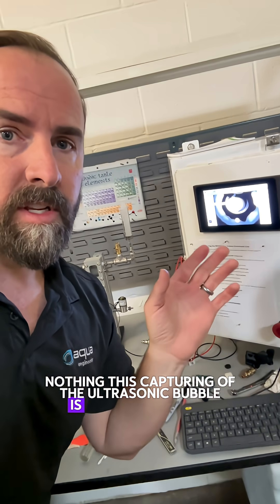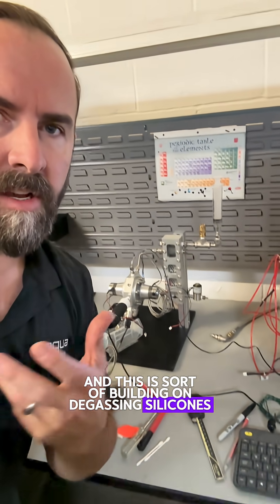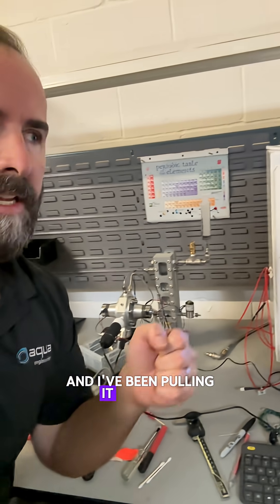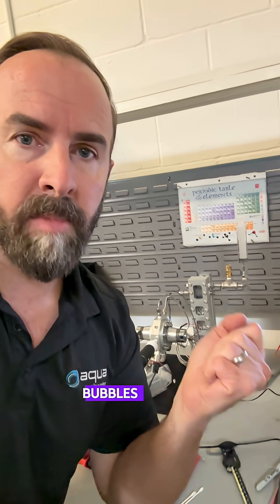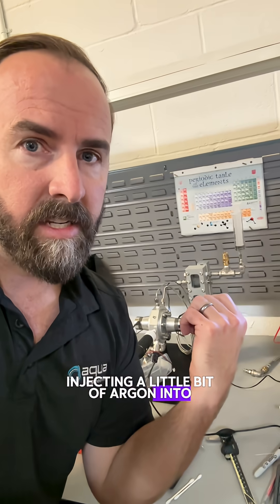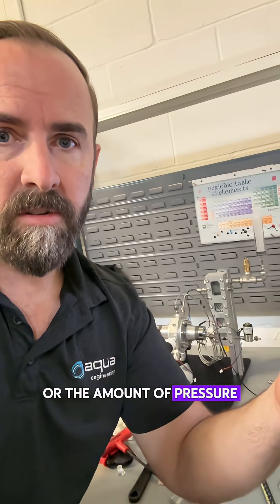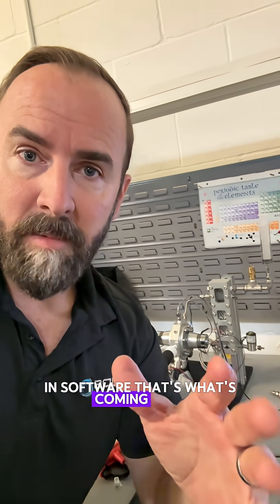This capturing of the ultrasonic bubble is super interesting. I've been using the same volume of water that presumably started off with a certain amount of entrained gas, and I've been pulling it off with this syringe for like a half hour now, so it's getting harder and harder to get these bubbles. What we're going to do is have our argon tanks injecting a little bit of argon into here as needed, controlled with C code, and we can adjust the amount of vacuum or pressure to try to get that bubble to stabilize when we want it to in software. That's what's coming next.